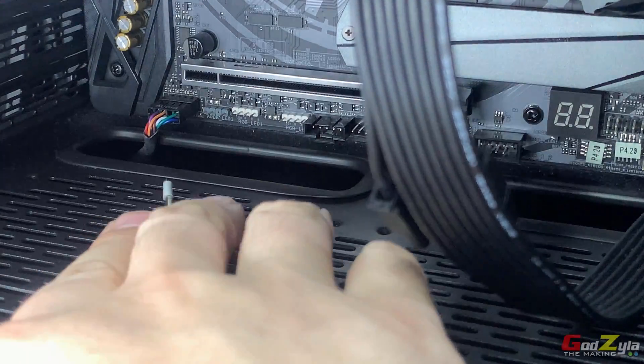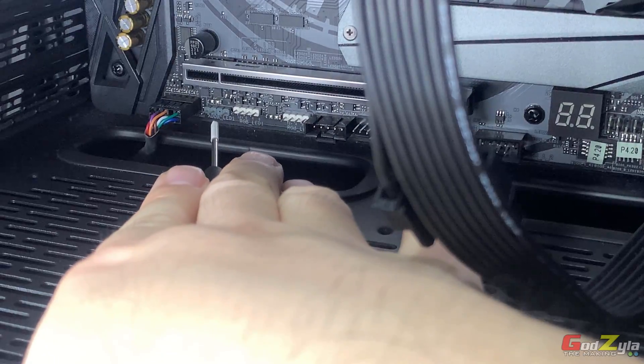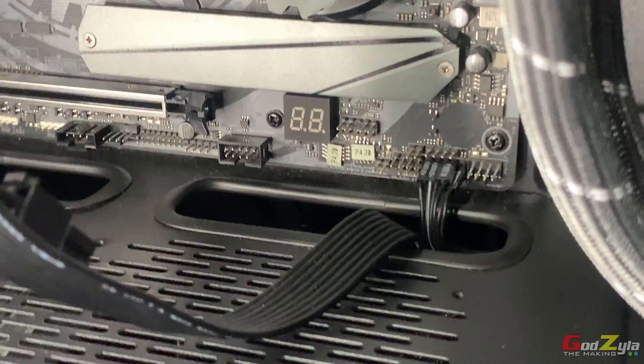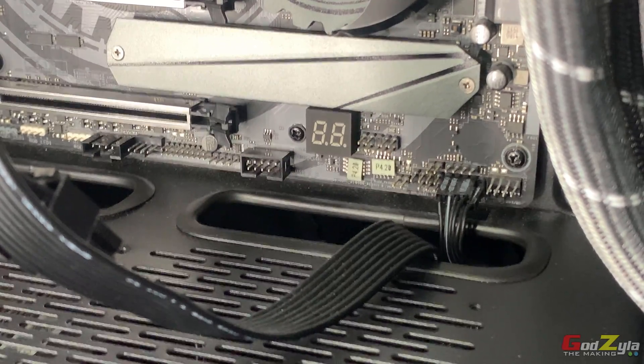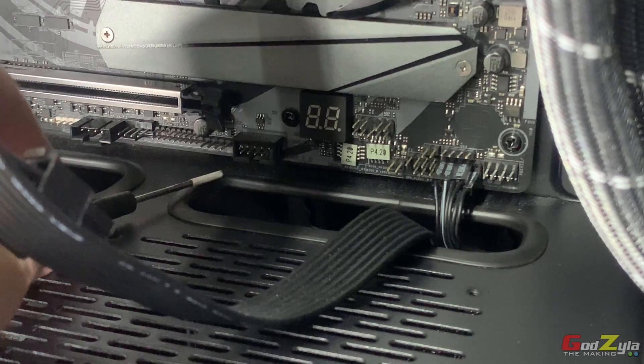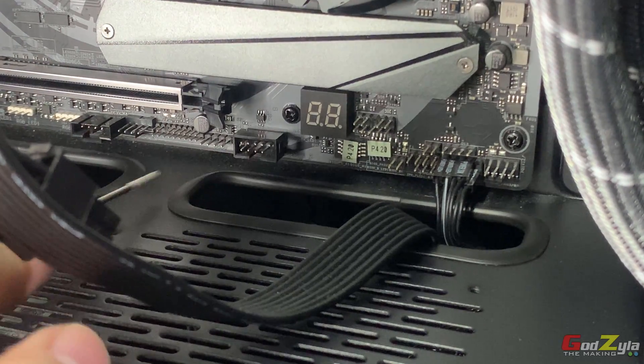On the motherboard itself — as I mentioned, it's a Taichi board — I will need to indicate where the ARGB connector is, where the USB 2 connection is, and last but not least, the fan header.